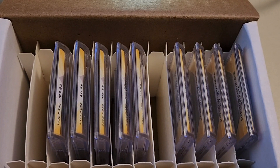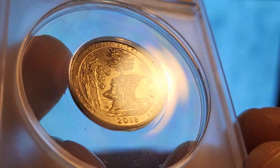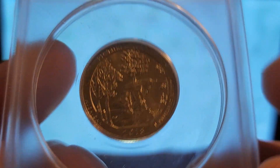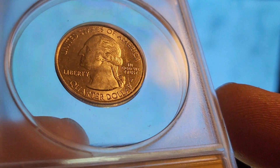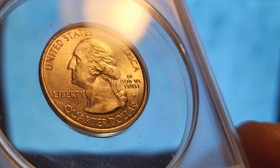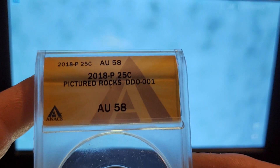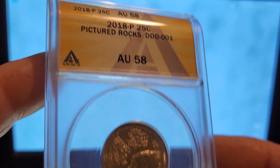I'll show you the coins and then show you the variety under the microscope. The first coin is this 2018 Pictured Rocks, out of Philadelphia — all of these coins will be out of Philadelphia. You can probably already see what we're looking at. If you look at the motto on the right, 'In God We Trust,' this is DDO-001, graded AU-58, a double die obverse.